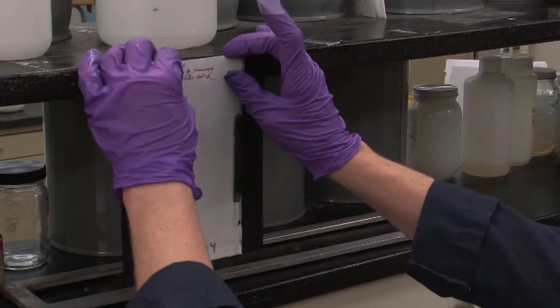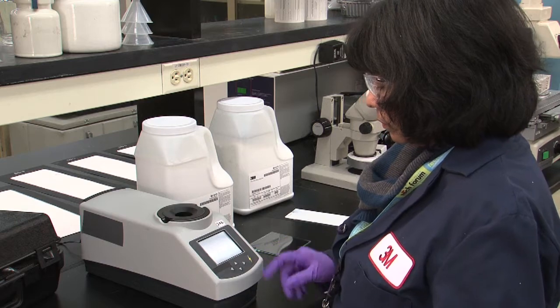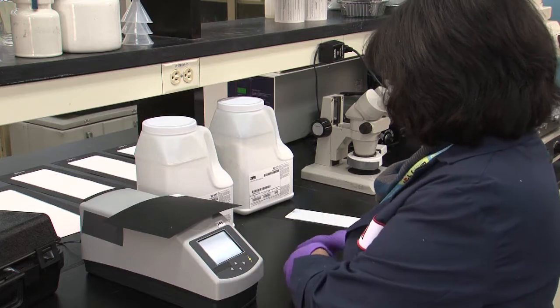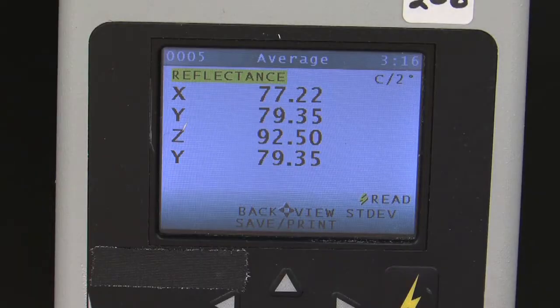The panel is then rinsed and left to dry for 24 hours. We then re-measure the reflectance to determine the recovery percentage in order to evaluate how the soiling and washing have affected the paint film's properties. The reflectance test can be seen in a separate video on the 3M Paints and Coatings website.